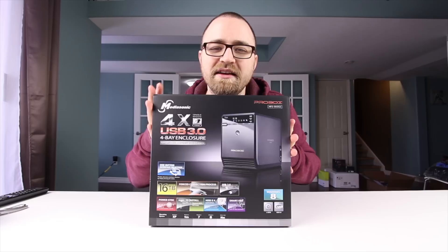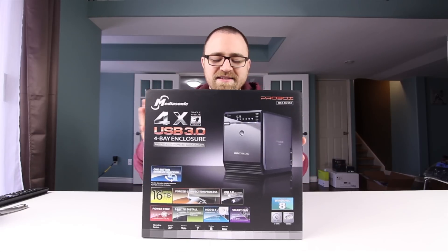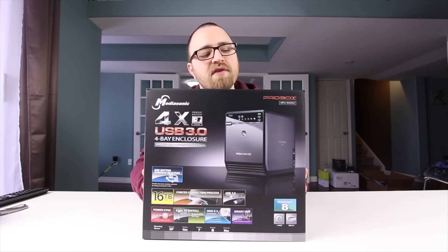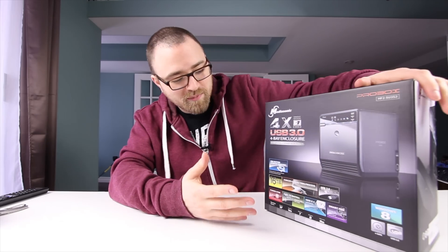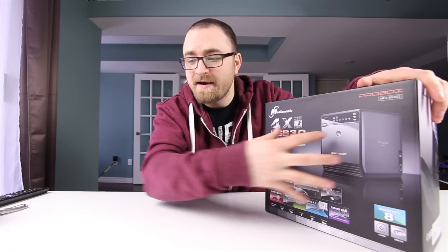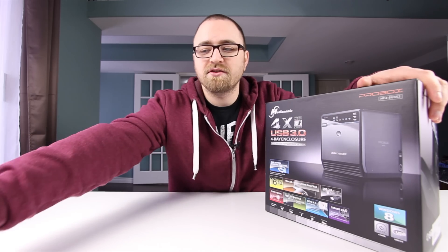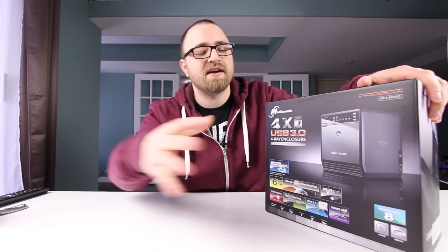Lou here, and today we're taking a look at a product from MediaSonic. It's an inexpensive external storage box for three and a half inch hard drives. It is incredibly simple and straightforward — it just takes a bunch of these three and a half inch drives and turns them into external USB 3 or eSATA storage.